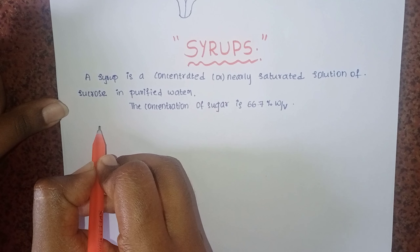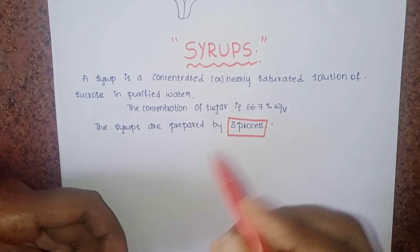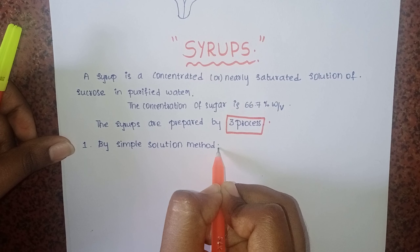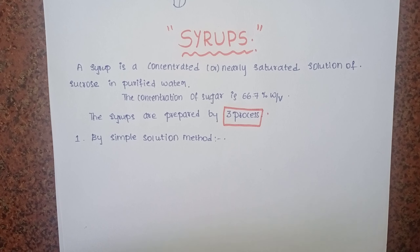Syrups are prepared by 3 processes. The first process is known as the simple process. By this method we prepare cherry syrup, simple syrup, and syrup ginger.